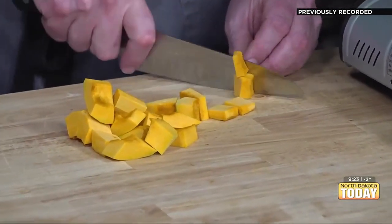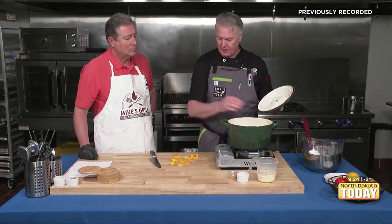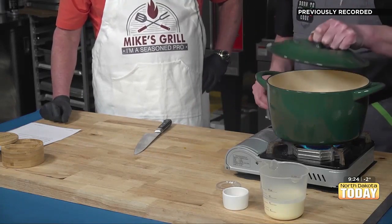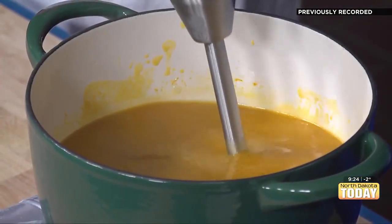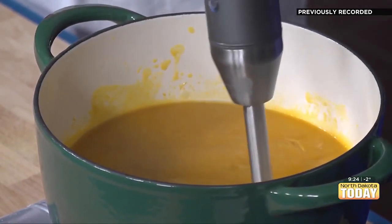If you want something to cook faster, cut it smaller. It takes a little more time on the front end, but trust me, the cooking process will be faster. How long does this have to cook? We're going to let this go for probably about 30 to 40 minutes. What we're really looking for is that the squash is very tender, because then we're going to take our immersion blender — that handy little tool — and puree it. We'll add some cream and finish the seasoning on it, and then we're going to eat it. The title says 'silky' — the way that we puree it and then the addition of the cream is what gives it that silkiness.